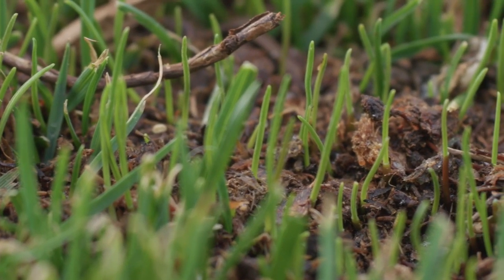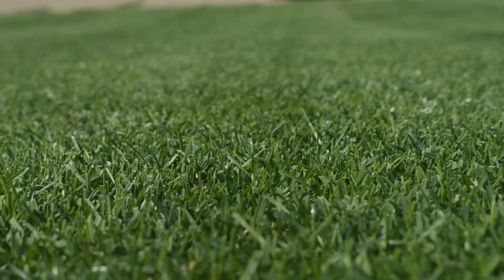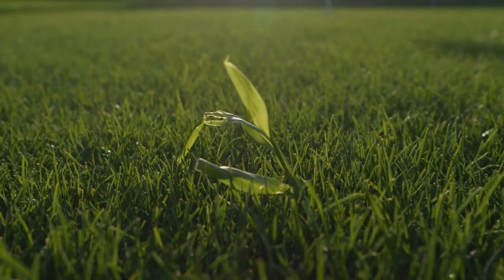We just wrapped up the seeding process. After putting the seed down, I rolled it in to make sure I got good seed-to-soil contact to aid in germination. After rolling it in, I put down a starter fertilizer — you want to use something with a high middle number, which is phosphorus, and the phosphorus is going to help the new baby plant develop its root system. After that I put down a pre- and post-emergent herbicide called Tenacity on the lawn, just to make sure I'm not going to get any weeds popping up as I go through this process.